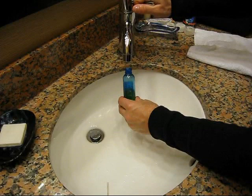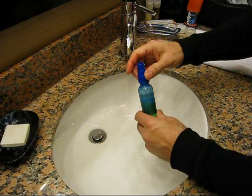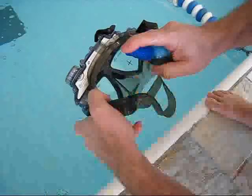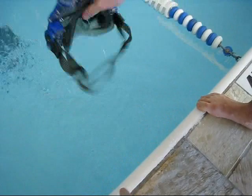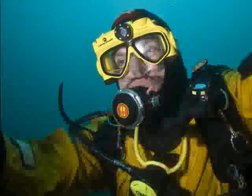Just before entering the water, spray a small amount onto each side of your mask and rub the mixture onto each lens. You may do a quick dip to rinse or leave the mixture on the mask. Some boat operators will provide this mixture for you along with a rinse bucket.